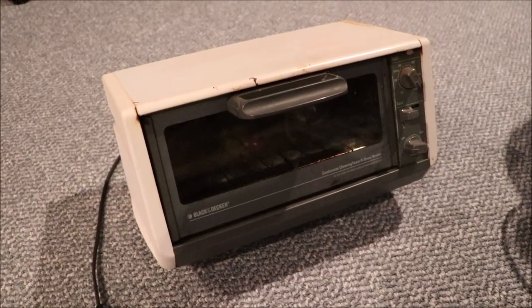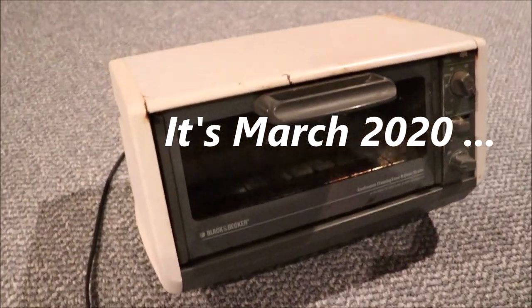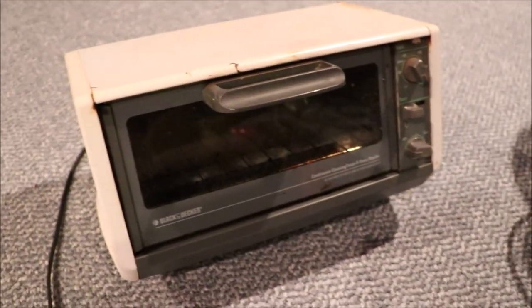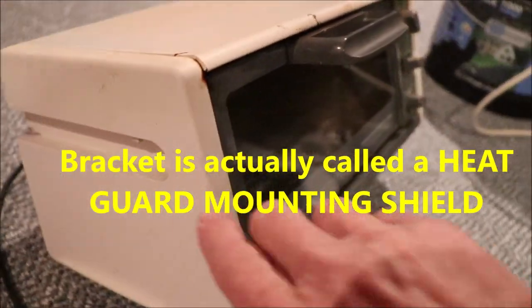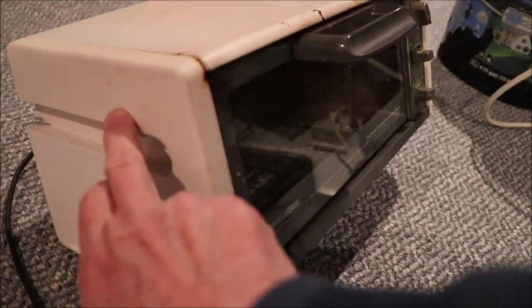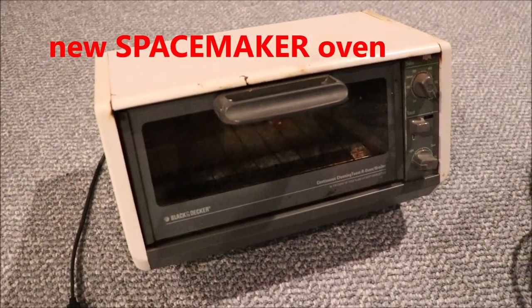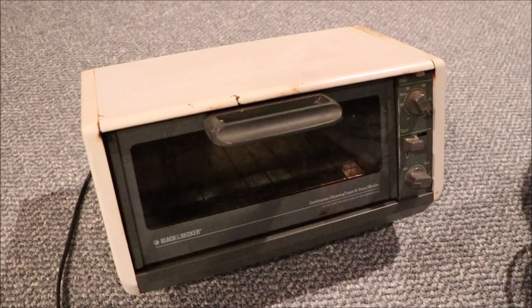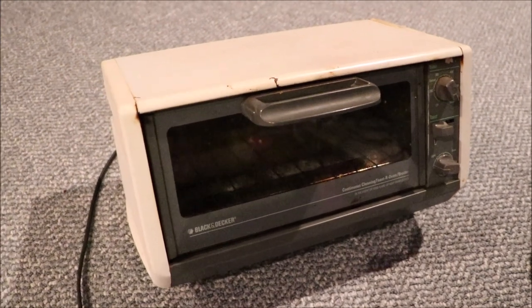Hello everybody. Our very old Black and Decker Spacemaker toaster oven has finally failed and we're not able to find any new Black and Decker Spacemaker toaster ovens. We like the Spacemakers because they mount underneath our kitchen cabinets using a bracket that has a little bend in it, enabling it to support the toaster oven on both sides along this slot. Unsuccessful finding a new oven — there were many vintage ones for sale, either in poor condition or overpriced, since you can pick up a new toaster oven for around $30. Let me show you how we solved our problem.